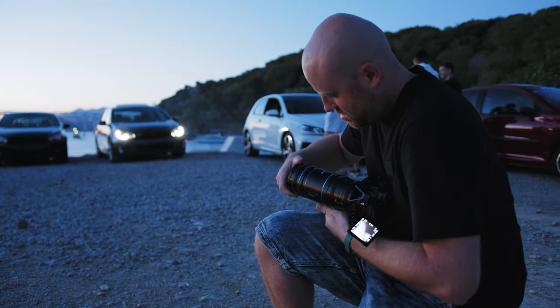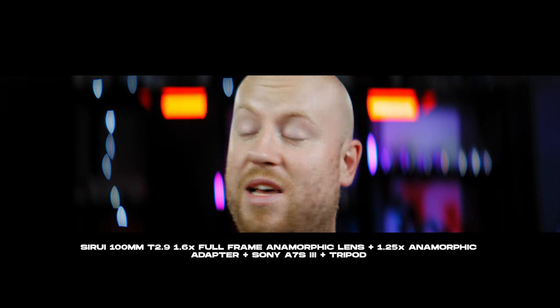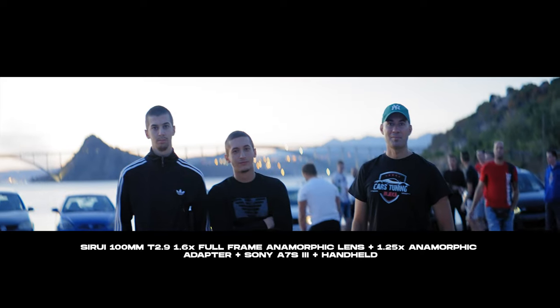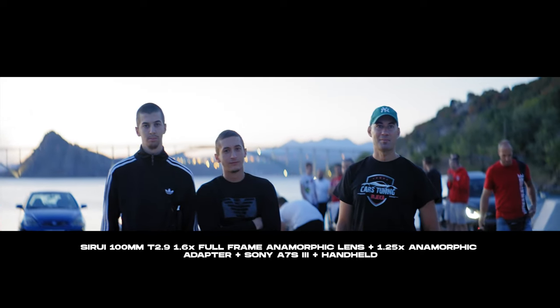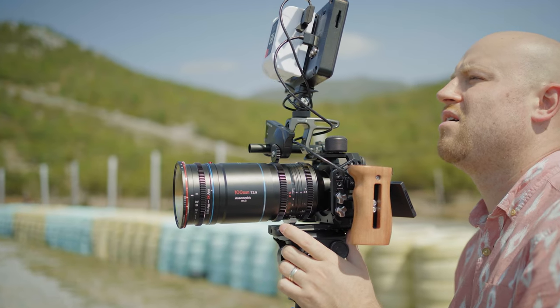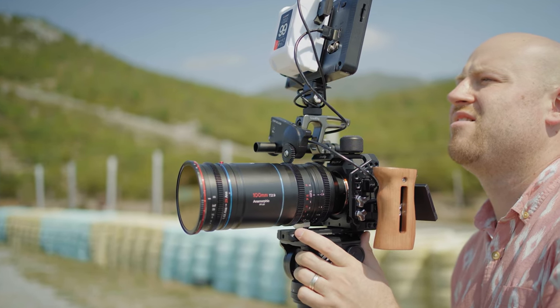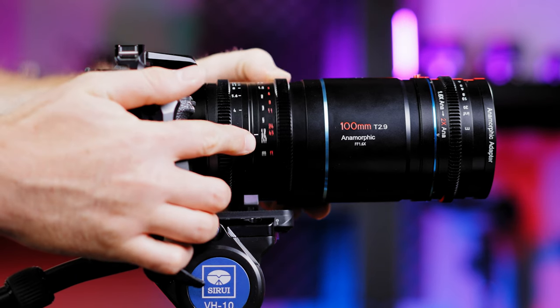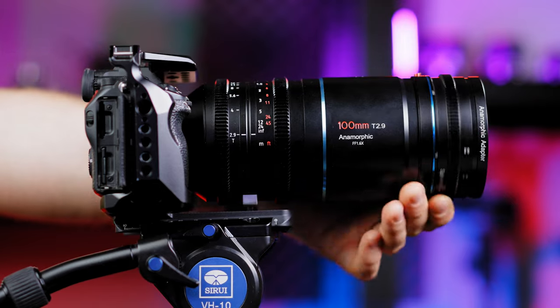Once you wind the anamorphic adapter onto the 100mm lens, you get a two times anamorphic effect, giving you even more of that distinctive bokeh of ovals and shapes. To seamlessly operate the adapter and lens together, you set the lens focusing ring to infinity, then focus with the ring on the adapter. Once you get used to it, it's pretty simple and I didn't find any problems.